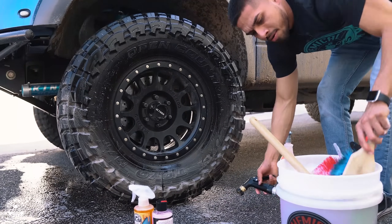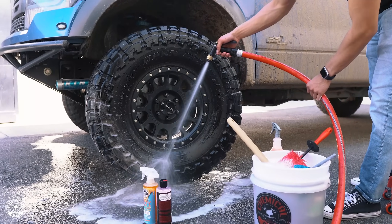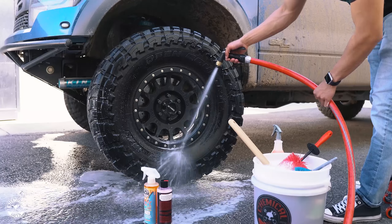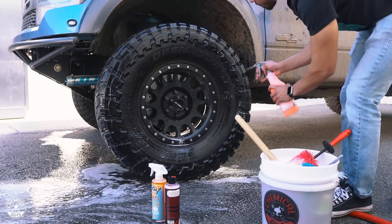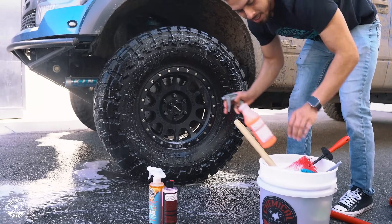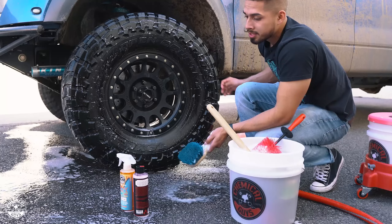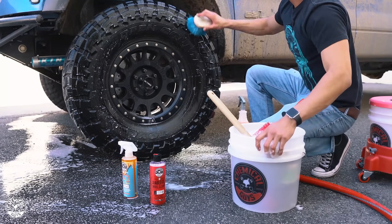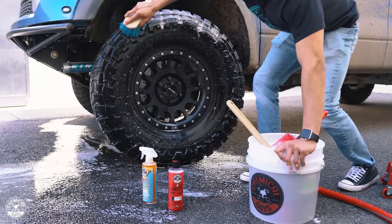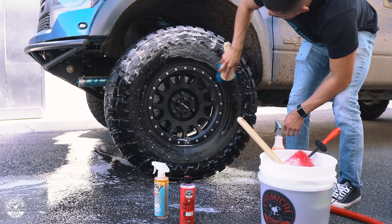Let me rinse down my brush and then rinse the tire off. I'll give it one more pass to make sure I got everything. I'll spray it down, get my brush, and dip it in the Diablo Gel. Diablo Gel is a pH-balanced formula, so it works on all sorts of wheels — anodized aluminum, powder coated — and it won't affect the finish or strip any protectant because it's a very gentle cleaner. Now that I'm cleaning, it's not as brown as when I started.